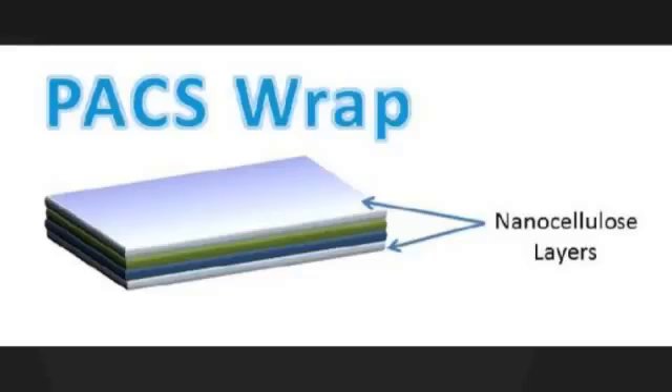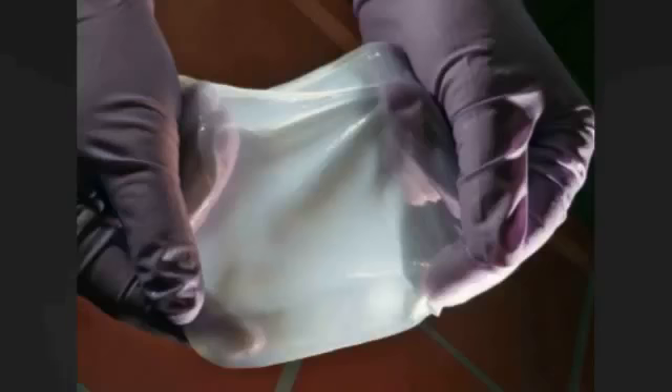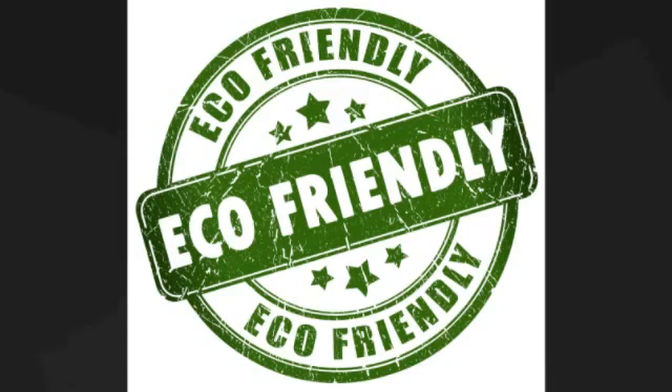The external layers of the wrap will be made of nanocellulose, a transparent and flexible material manufactured from biomass. Nanocellulose is also durable, allowing for the wrap to be reusable and eco-friendly.